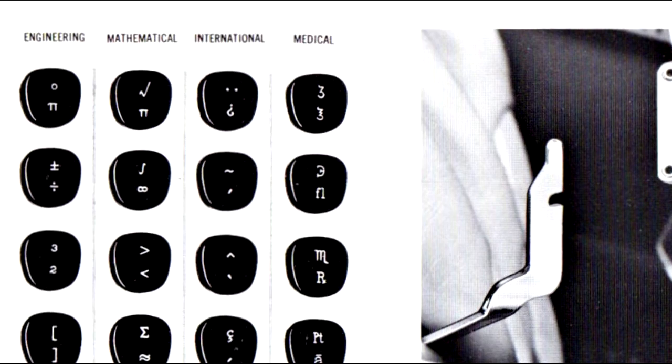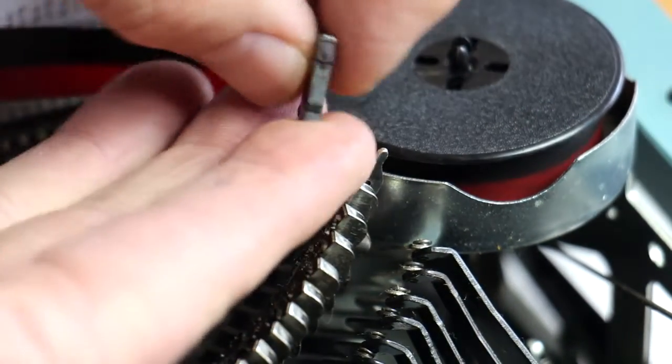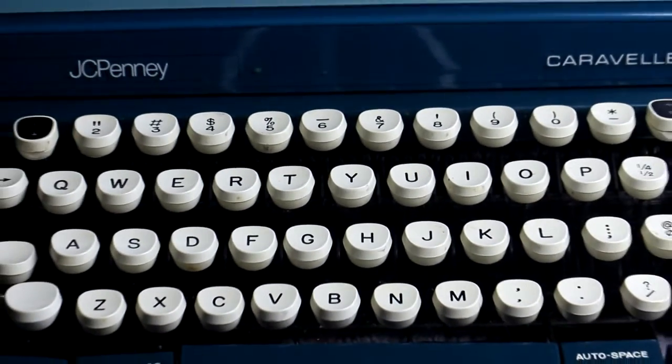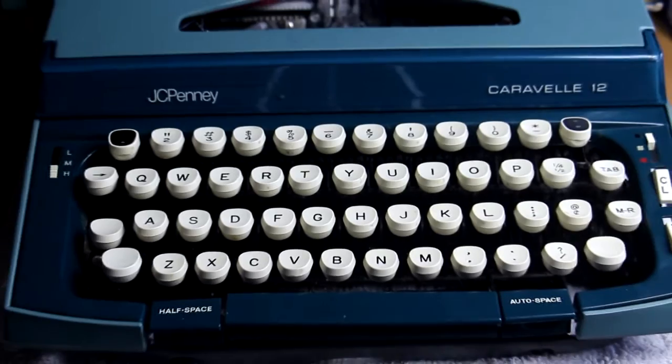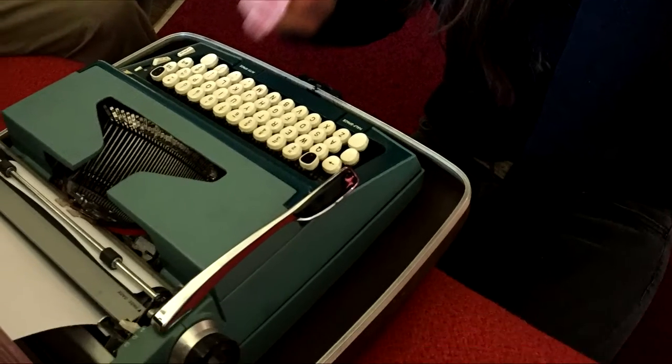Two of the keycaps can be snapped off and on, and the two type bars have replaceable character units. I think this was made by Smith Corona for JCPenney's branding. Anyway, it was fun to get to know this cool machine, and now Laura can get started on her book. Happy typing!